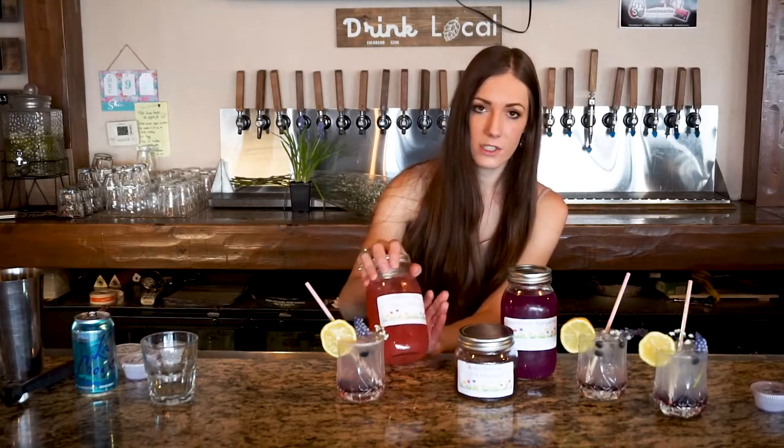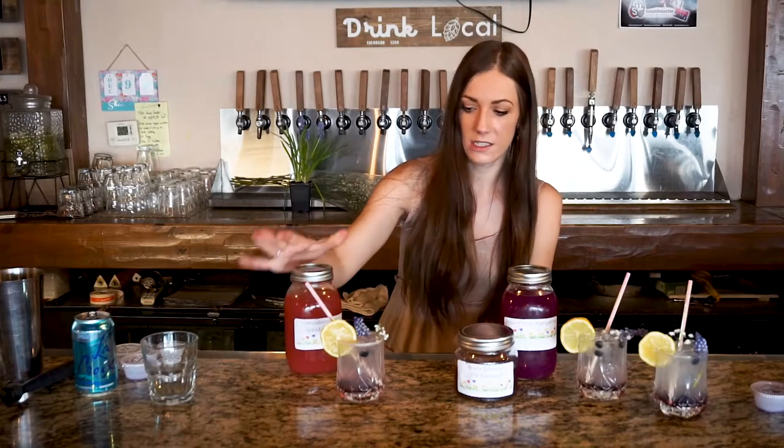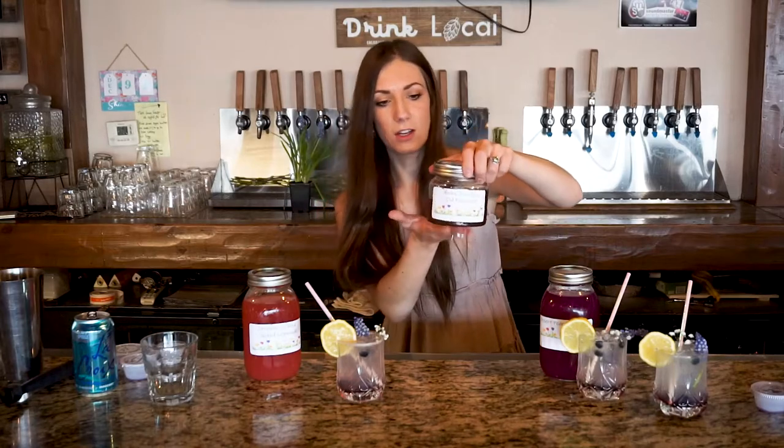I also wanted to mention some super cute and fun new springtime jars that we are doing. We have our strawberry rose spiked lemonade — very delicious, this jar makes four drinks and is $20. Then we have our desert pear margarita — such a pretty color, makes about four to five drinks depending on glassware and ice, also $20. And our honey jasmine old-fashioned — our springtime version of our whiskey or maple whiskey old-fashioned, really good, makes about four drinks with a rocks glass, also $20.